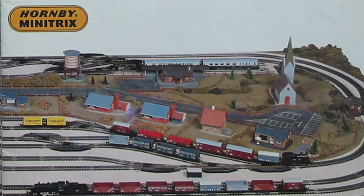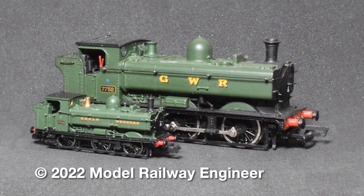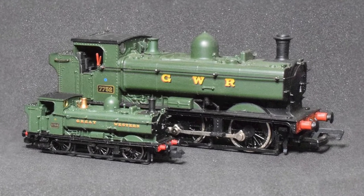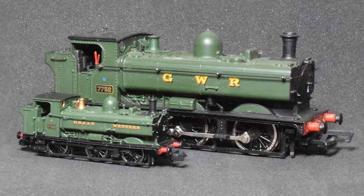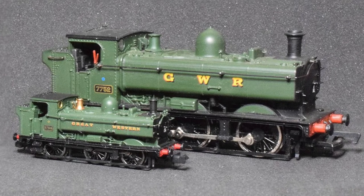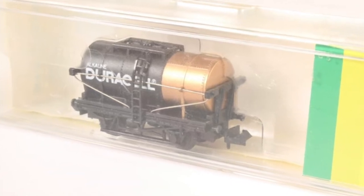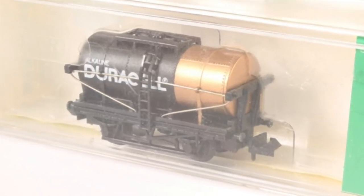Now when I was younger I had an N-Gauge model railway. Most people are familiar with the 00 gauge — that's the one that seems to be most popular in the UK — but N-Gauge is about half the size of that, so it's really quite little. And one of my favourite trucks I had for that was a Duracell truck. I had about four or five of these and I used them on my cargo train, and that's the tanker I'm going to build today.